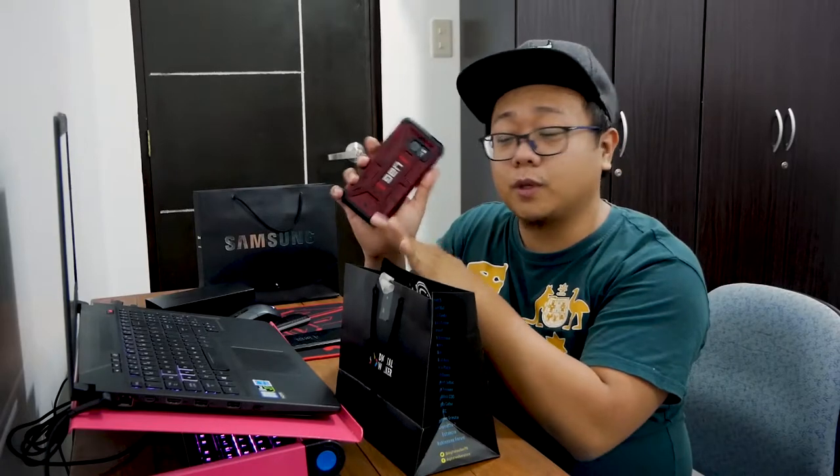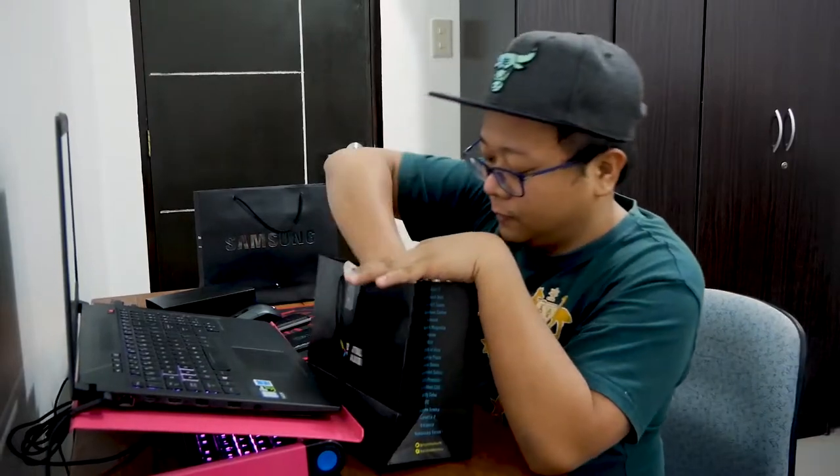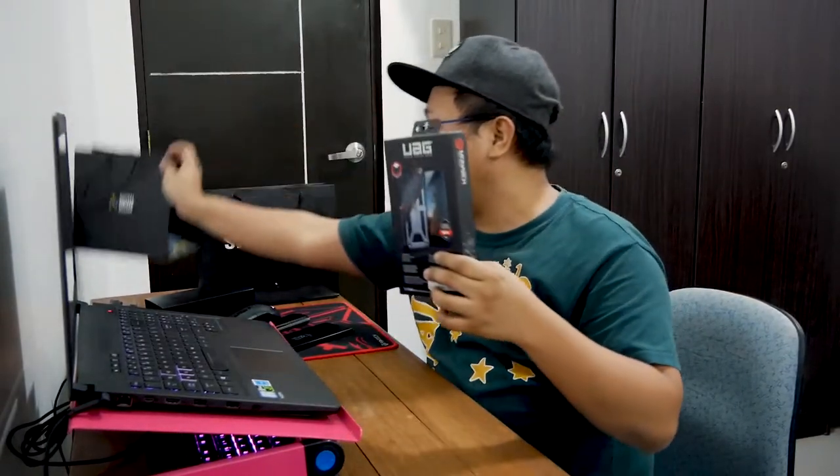I love the design, the color, and the ruggedness. I've dropped my phone like 5 or 6 feet high, maybe 20 times or more. Every time it was in a UAG case, I didn't have to worry about it. That peace of mind is priceless. After dropping it 5 to 10 times and seeing there's no damage, I started to love this brand. So this is the UAG Urban Armor Gear case.